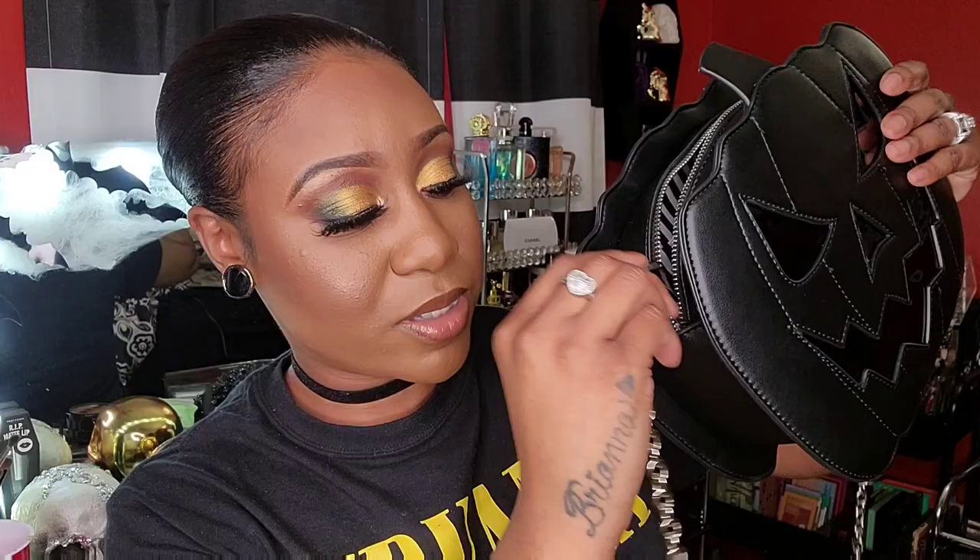I was so upset because I just bought this purse and was excited to wear it for the whole month of October. This is where the strap attaches right here. There's no way I can sew it myself — my aunt has a sewing machine but I'd need a certain type of needle for material like this. Mind you, I didn't have a lot in my bag: hand sanitizer, my wallet, a pen, some gum, earphones, and some receipts.